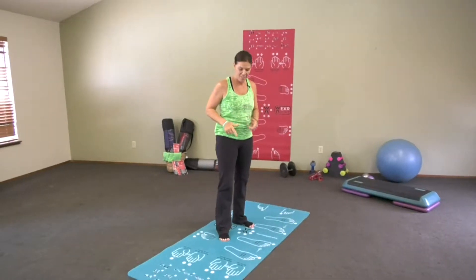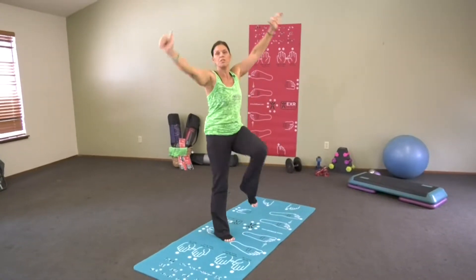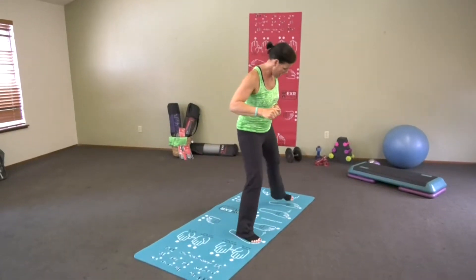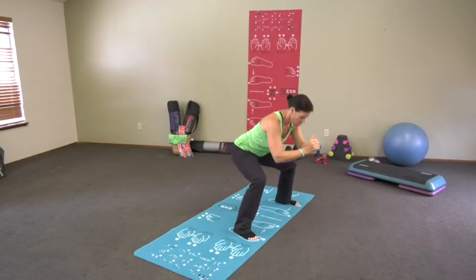I'm going to show you very quickly how to navigate yourself through the mat. Number one, you're going to warm up — move those limbs around. Then you're going to go to number two; place your feet right here and do number two.